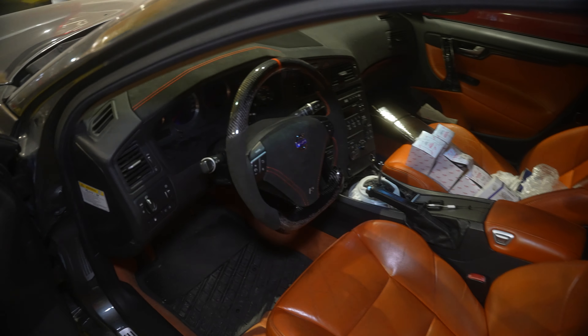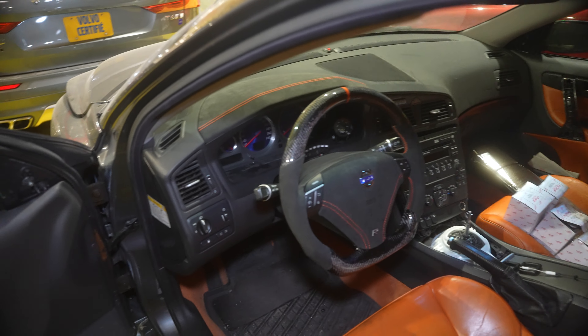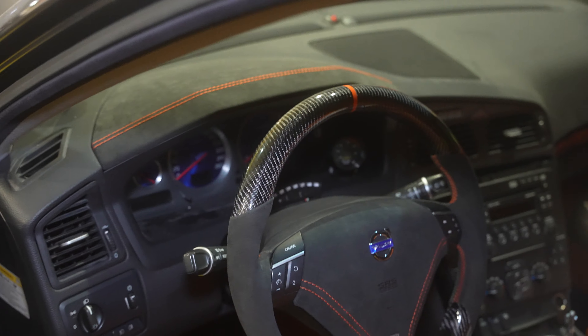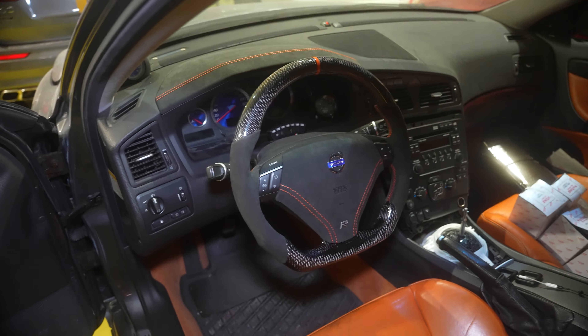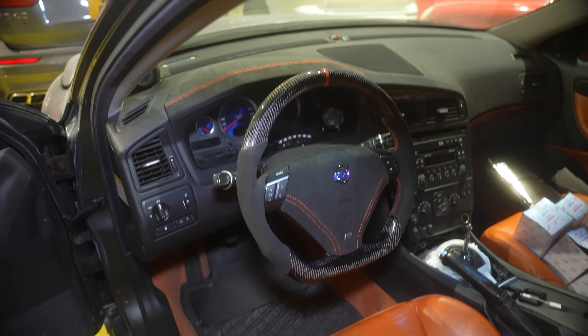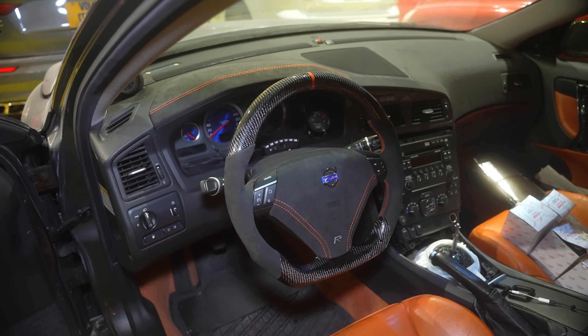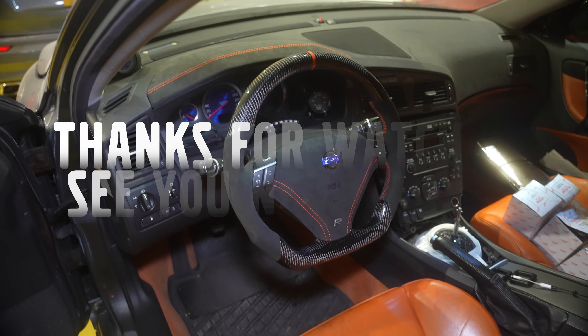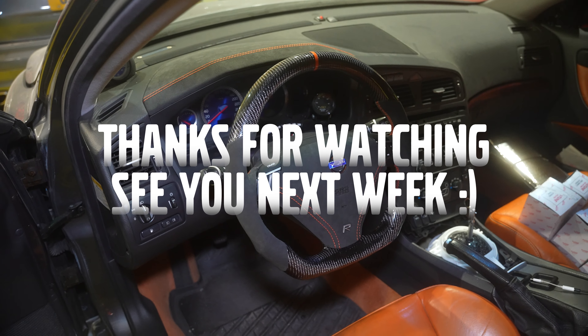That was pretty much it for today. It's a really quick video — I just wanted to install this, share the process with you, and show you the result. If you guys liked the video, please consider giving me a like. Feel free to leave any comments or criticism in the comments below. Thank you very much and I'll see you in the next one!